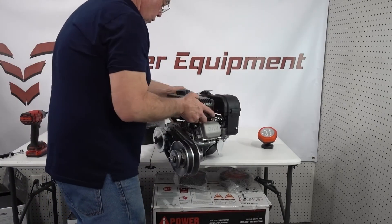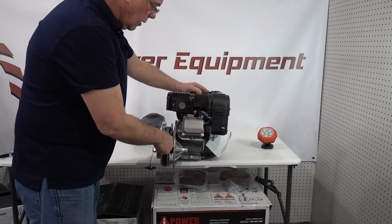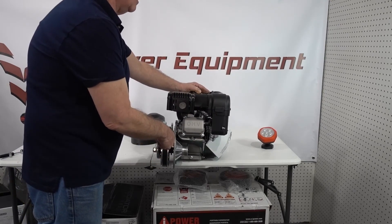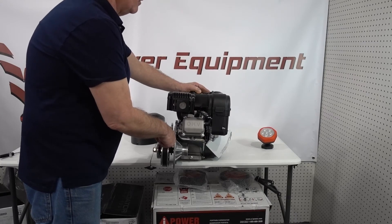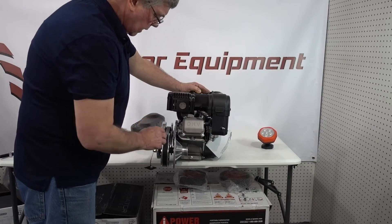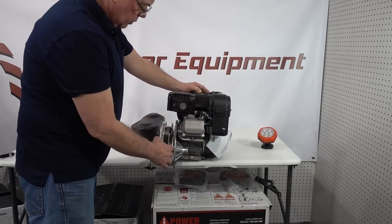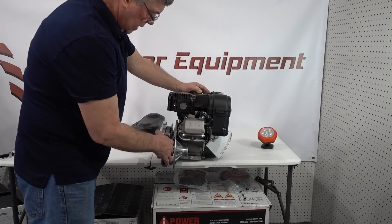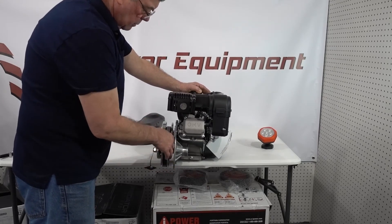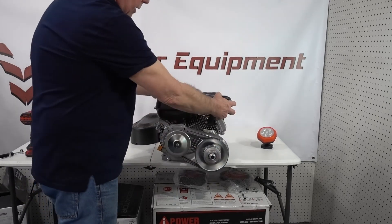Your chain gear is now in here. This takes Number 40 or 41 chain, which is pretty much the common chain for mini-bikes and go-karts — we'll confirm on the website. Your chain is going to come into here, so you'll hook it through there. If your chain is already run through the frame, you'll need to join it with the master link and adjust it correctly.